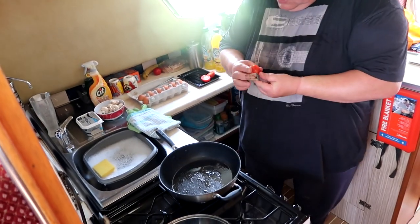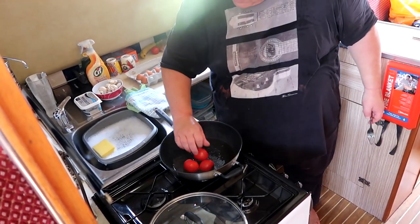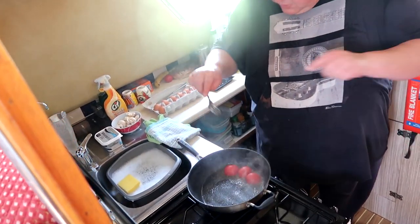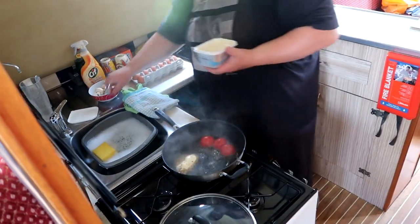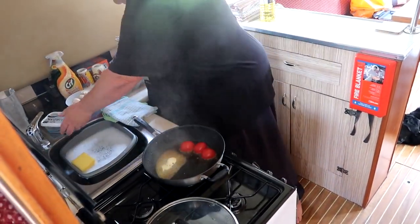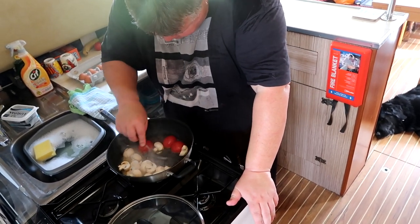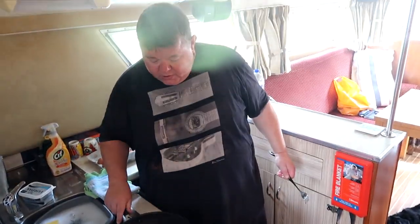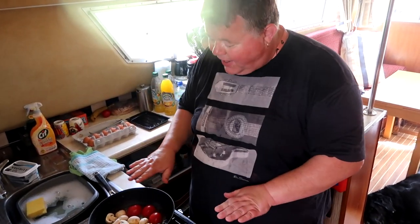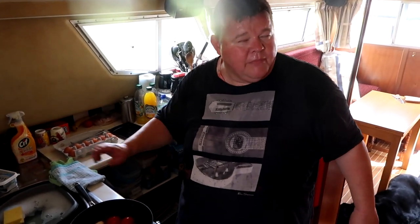Next in are the tomatoes — lovely vine ripe tomatoes. The pan is very hot, so I'm going to add a knob of butter to help intensify the flavour. I'm putting the mushrooms in at the same time. You'll be absolutely amazed at the difference that little bit of butter makes. I'll keep frying them — the tomatoes and mushrooms will be done at the same time.